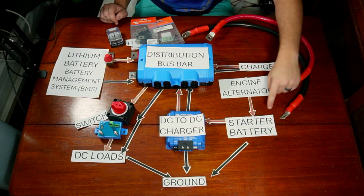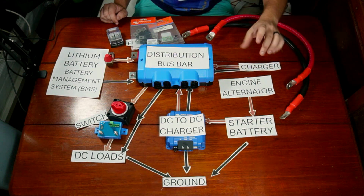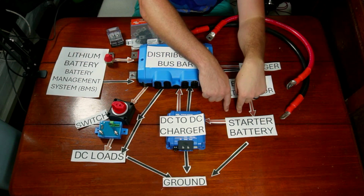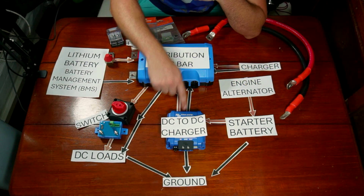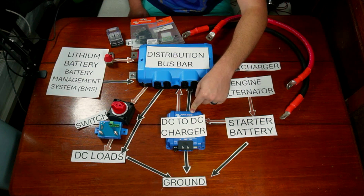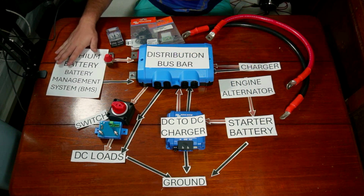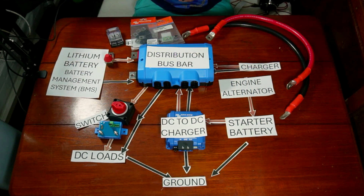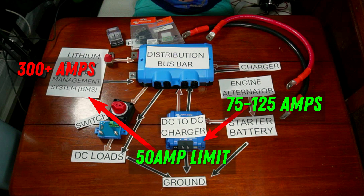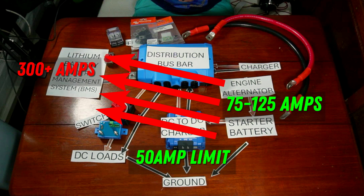The way I've designed my system is that the starter battery and engine alternator don't change — those stay the same as they've always been. What does change is that instead of having the house bank directly connected to the starter bank in a rudimentary way, we now have a DC to DC charger in the middle. When the engine is running, this sends electricity to the starter battery and allows electricity to flow back into the house bank to top off your lithium batteries. Your lithium battery is like a hungry hungry hippo — your alternator is almost always going to be rated for a lower amperage than the lithium battery's limit. The DC to DC charger regulates the amount of current your lithium can draw off the alternator. Not having that regulator will cause your alternator to overheat, causing damage to itself, and possibly even starting a fire.